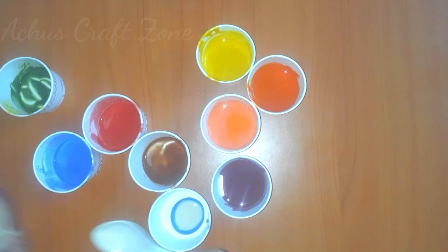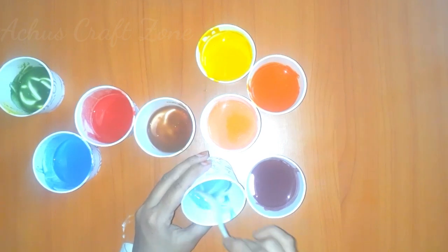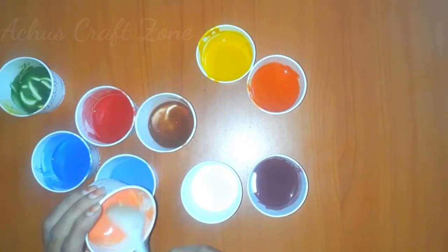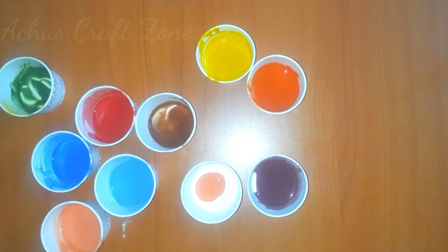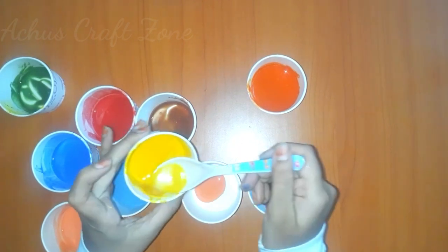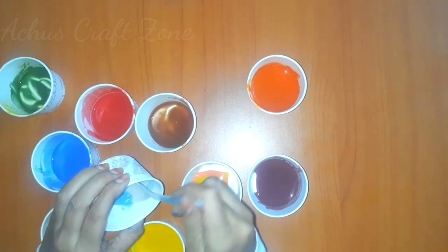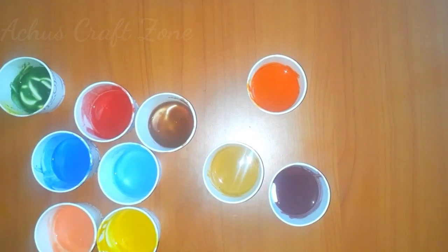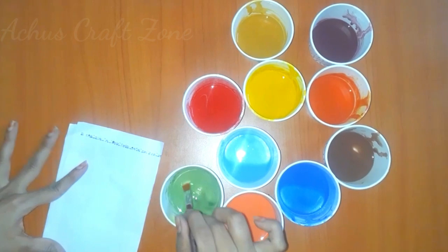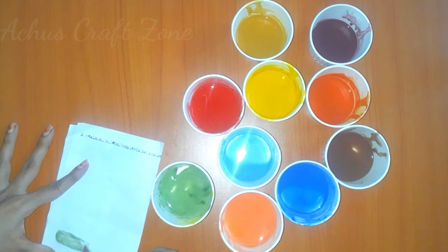Add a white color, a blue color, a light orange, and a white color. Continue adding white and blue colors as needed.